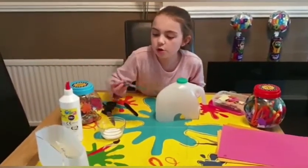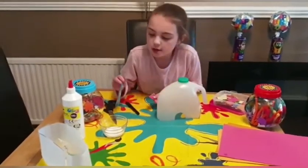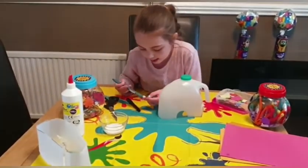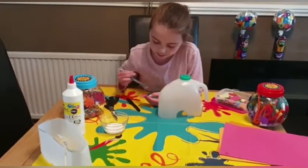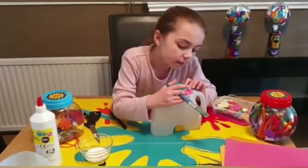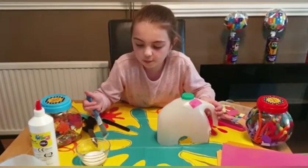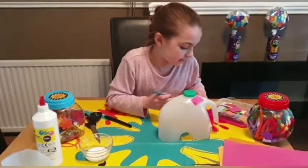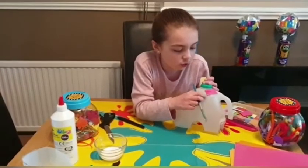Now you're going to need your glue and your paintbrush or spatula. Whatever material you are using, get a bit of glue on your paintbrush or spatula, then put it either on your milk bottle or material and begin decorating. You might want to leave a space for the eyes afterwards.